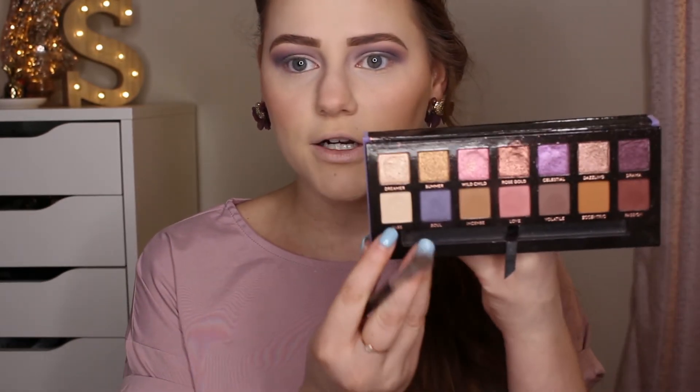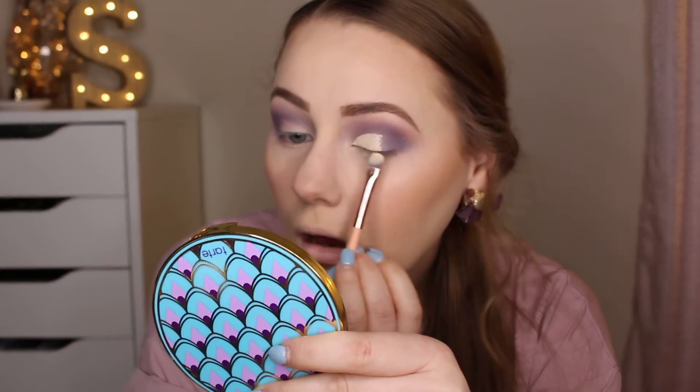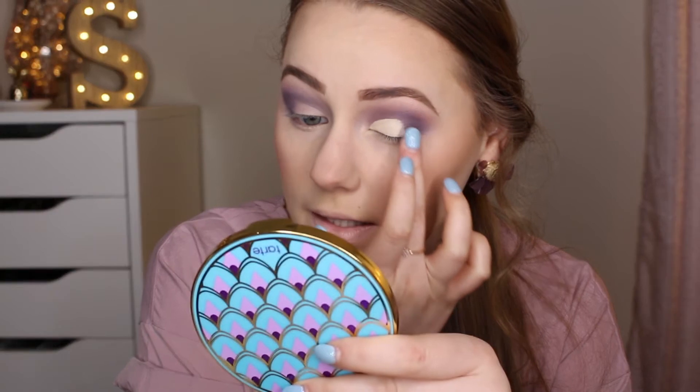To bring down some of the shadow I'm going in with a shader brush and the color Base from the Norvina palette, applying that by the upper brow bone and bringing it down into the Love and Soul colors just a hair — this is really going to lower the shadow so we have some space up there. Then I'm going in with some concealer on the back of my hand and the BH Number 9 Concealer Brush from the pink handled collection to cut out half my crease. I'm going to use my middle finger to diffuse out the concealer.